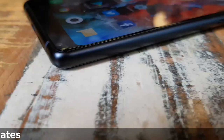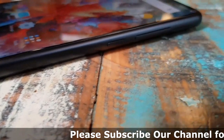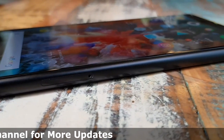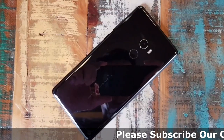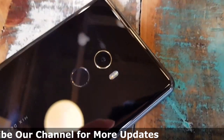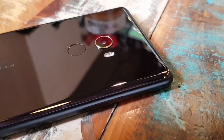Phone calls definitely sound better on the Mi Mix 2 than on the 1. On the right side of the device you have a power button and a volume rocker. On the left side there's a SIM card slot. The bottom has a speaker grille, USB-C port, and no headphone jack. On the back is a fingerprint reader and a 12 megapixel camera with a Sony IMX 386 lens.